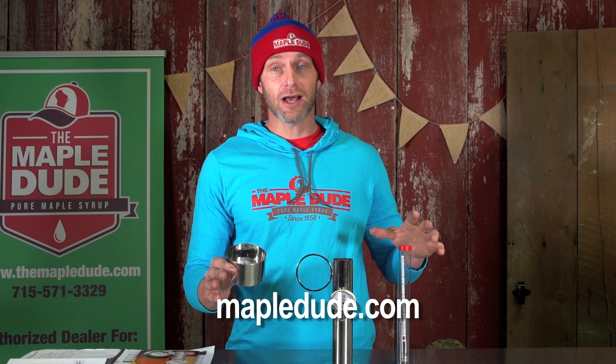To purchase any of these three awesome items, just go to themapledude.com, go to the Maple Supplies tab, and follow through to your purchase, or click the link in the description below. That's all I got today — I hope you enjoyed this video and its mind-blowing content. Please like and subscribe, and remember: always keep it real.